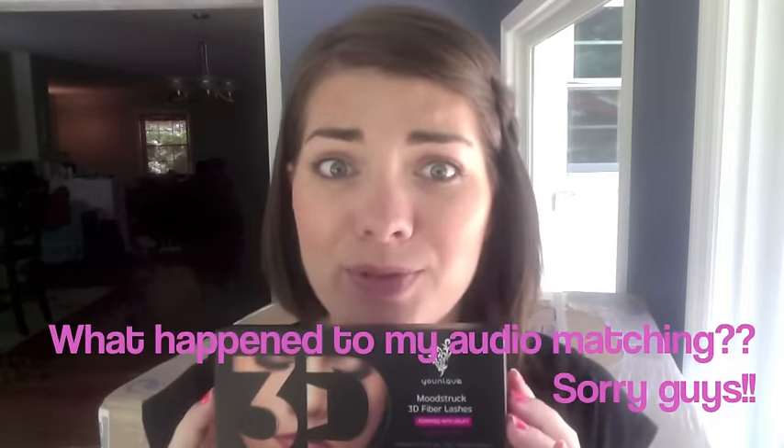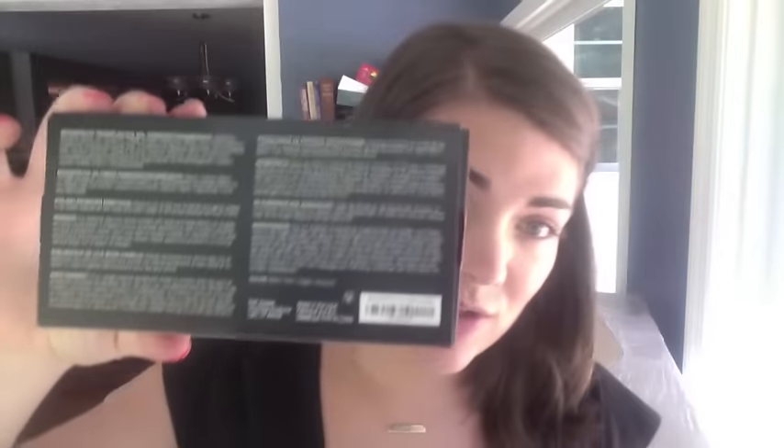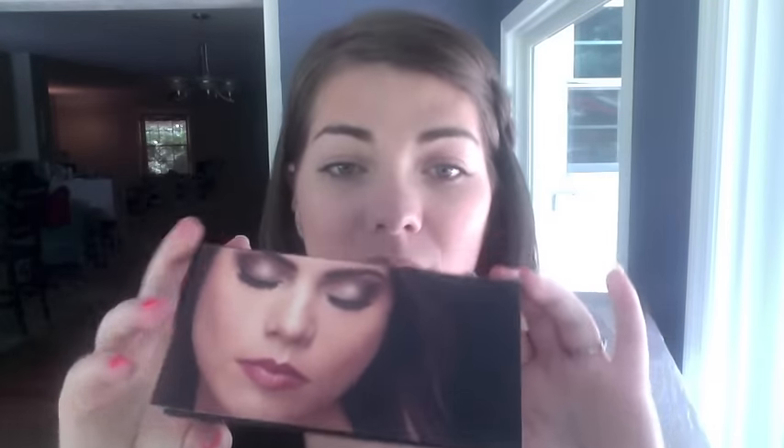First thing to talk about: we have brand new packaging that is 100% environmentally friendly, 100% recyclable, and absolutely gorgeous. We have the instructions and ingredients on the back in English, French, German, and Spanish. Inside we have a picture tutorial, and the first thing to notice is you no longer need a base coat of regular mascara.